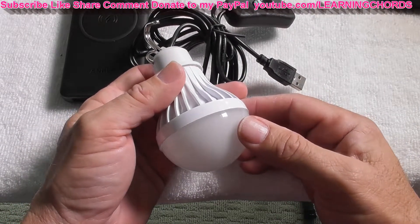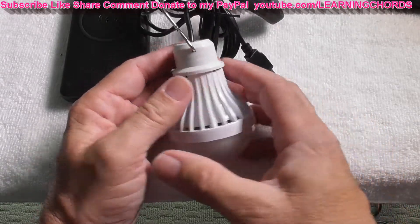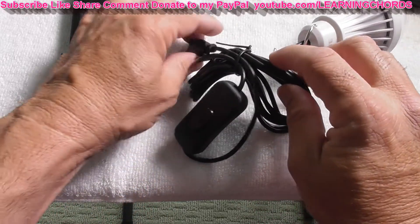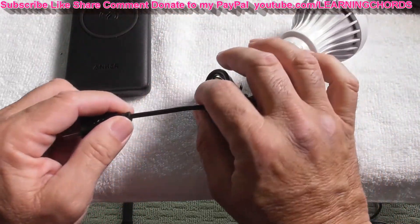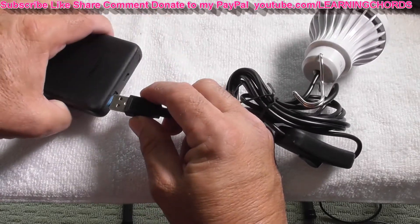Not cheap, not expensive. These are about $10, which is really not cheap, but the convenience of having something like this is why you buy it. So I'm going to plug this into this power brick that is not charged up all the way, and I just want to see what's going to happen.